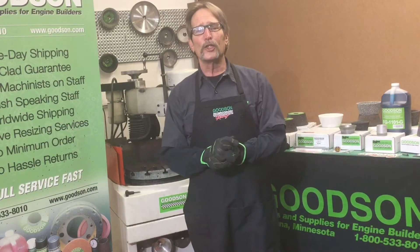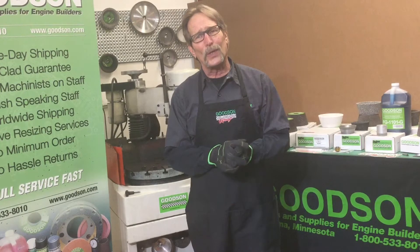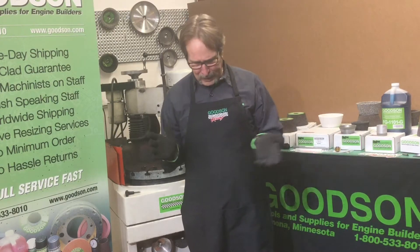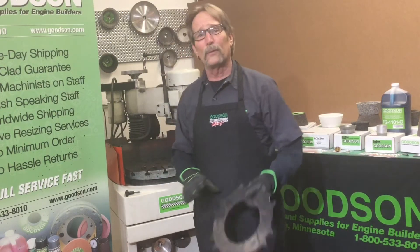Hi everybody, Dave Monahan here at Goodson Tools Supply. We have another Tech Lab Tuesday episode here for you. I'm taking this flywheel grinding thing a little bit further — I wanted to get to the next level of flywheel grinding that doesn't even involve a flywheel.